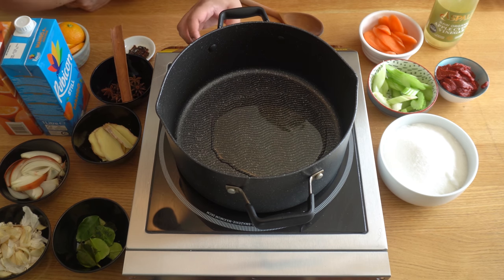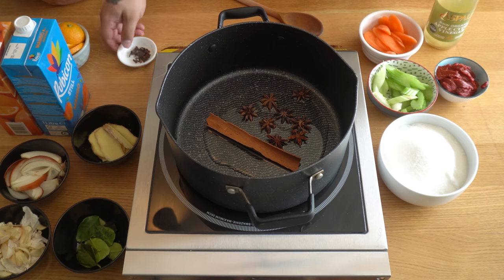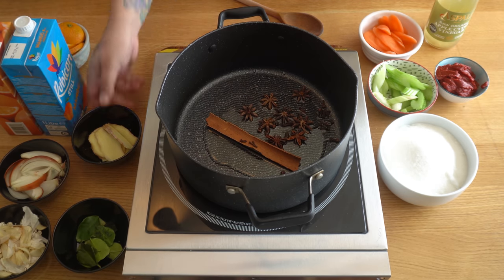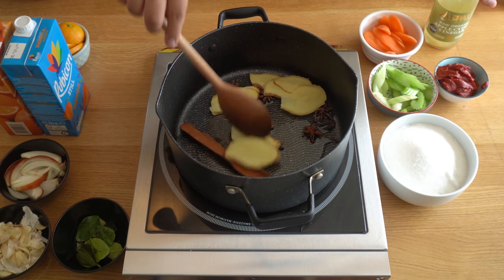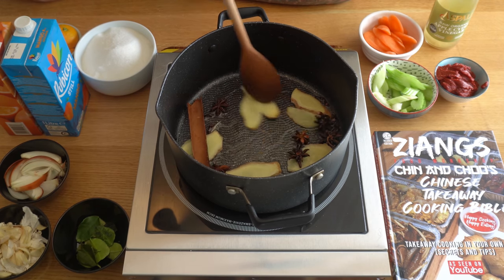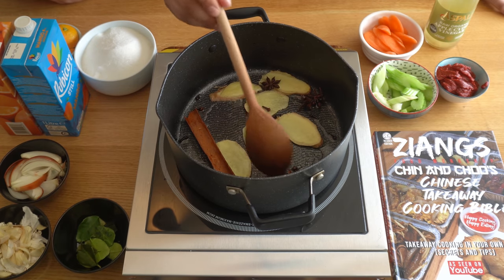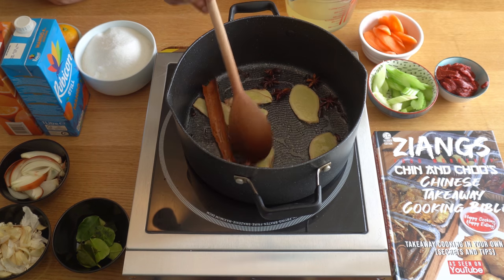You don't want the oil too hot, so keep it on a medium heat. Throw in the cassia bark, star anise, cloves, and ginger and just let it warm up. We just want to get some of those essential oils out. Fry this off for about two to three minutes on medium heat — when you start smelling the ginger, you're ready for the next step.